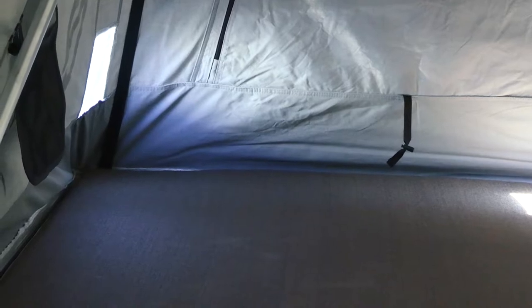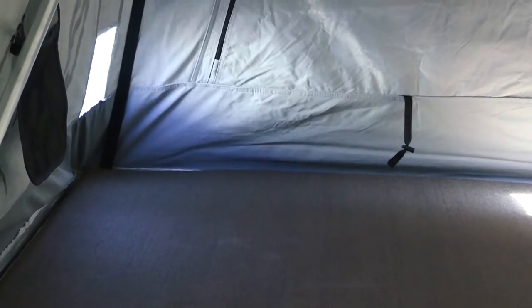Just to protect the mattress in case of a super cold, super humid environment, the underside of the mattress is all PVC, so you don't get any moisture that soaks into the mattress from below if that were to happen.